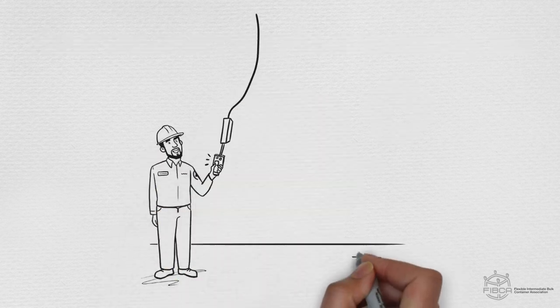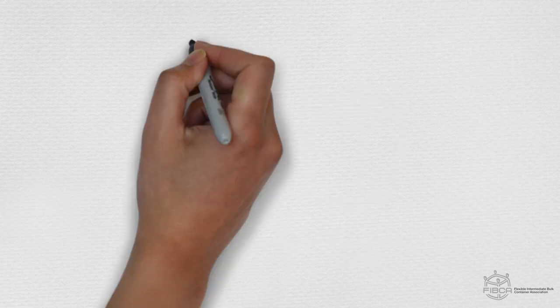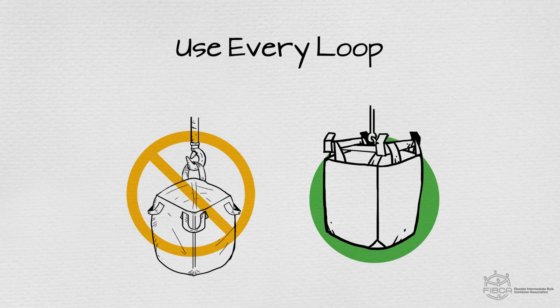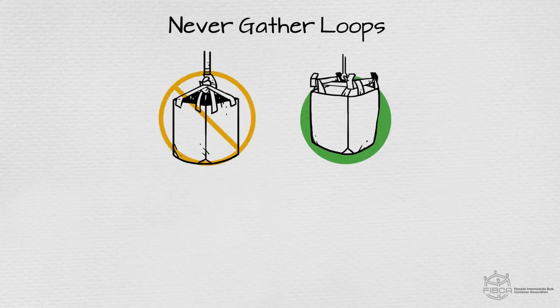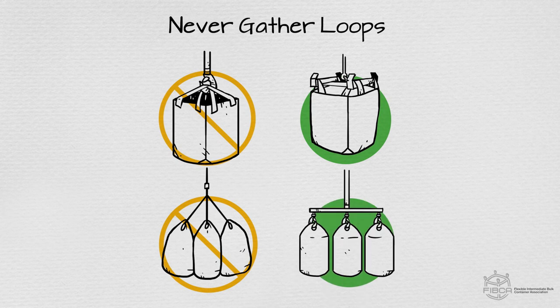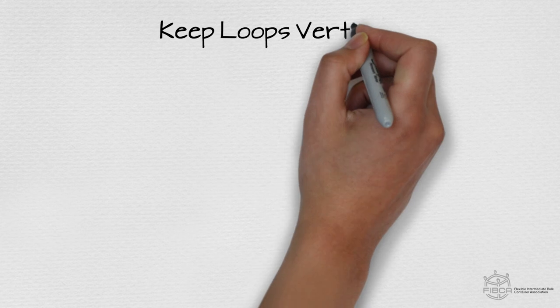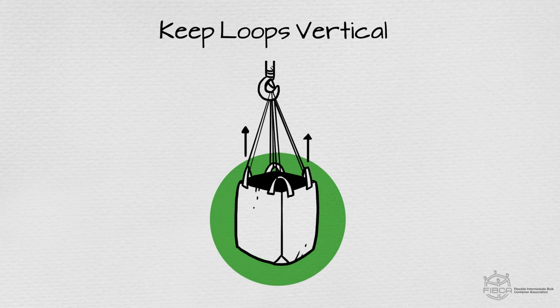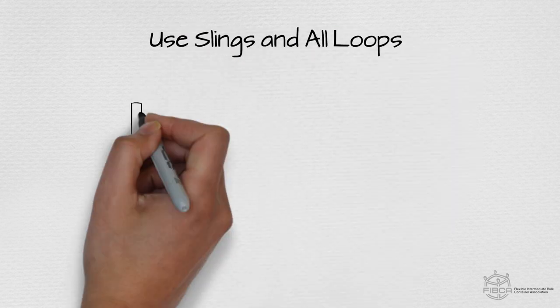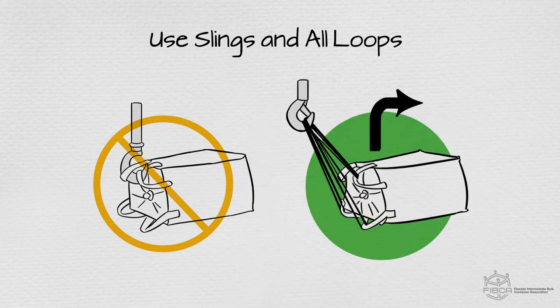Now let's cover some safe handling guidelines when using a crane or hoist. Never suspend an FIBC using fewer lift loops or sleeves than provided. Never gather loops to lift with one hook, unless your FIBC is specifically designed to do so. If you are lifting with one hook, slings or other lifting devices must be used to keep the loops vertical and prevent damaging lateral forces.